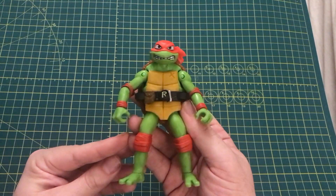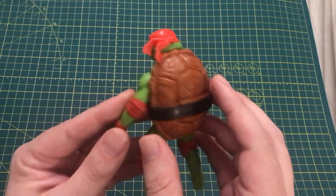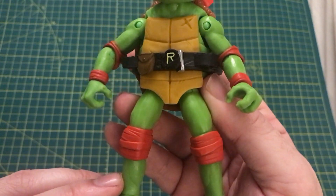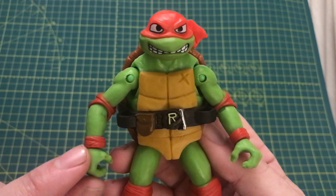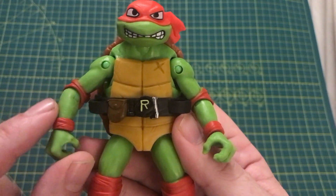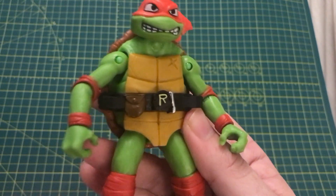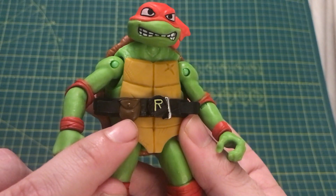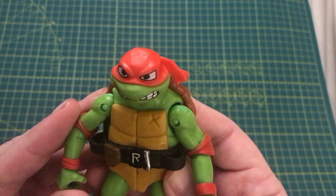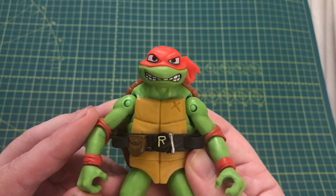Here I have Raphael out of the packaging and this figure looks great. The detail is very cool — you have this awesome pattern on the back of the shell and some scratches on the front including this deep cut right over here. You also have him wearing his red knee pads, his red armbands, and of course the black belt with the yellow letter up front including his side holsters, which reminds me of the old Raphael figures from back in the 80s. There's also some nice color separation on this belt with a brown pouch on one side and a silver clip on the other. He's also wearing his red bandana as a mask instead of the standard headband, and I love his facial expression as it also reminds me of the old Raphael figure from the 80s.